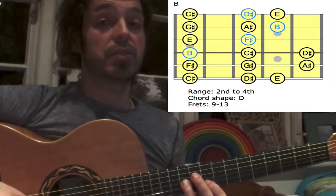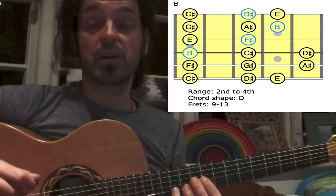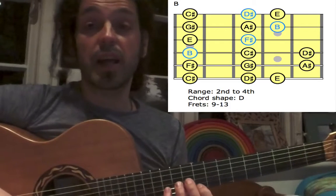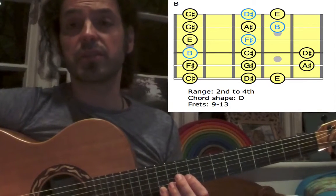Down to the B-string: 1st finger for G-sharp, 3rd finger for A-sharp, and small finger for B — this is our high root. Down to the high E-string: 1st finger for C-sharp, 3rd finger for D-sharp, and small finger for E, which is the 4th.